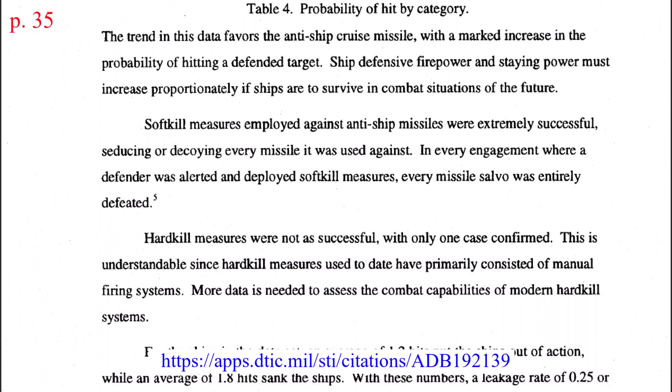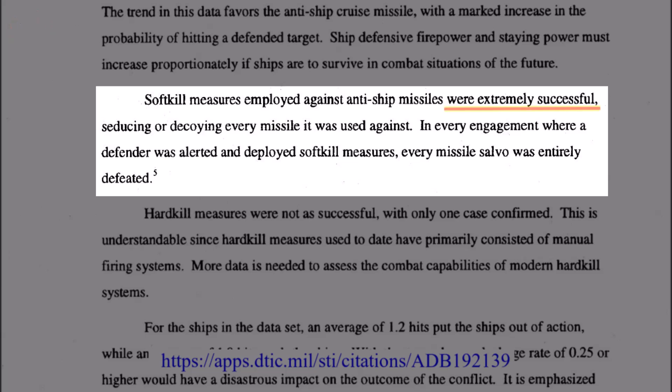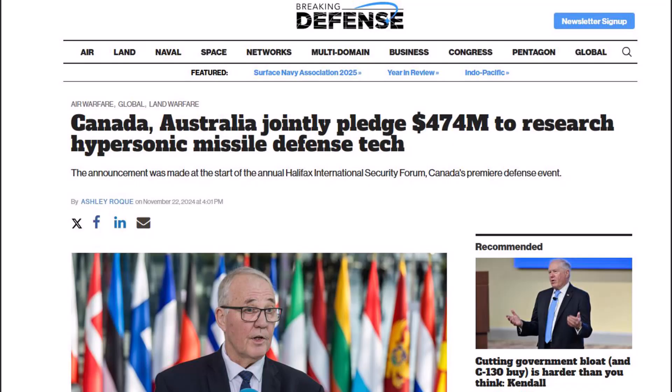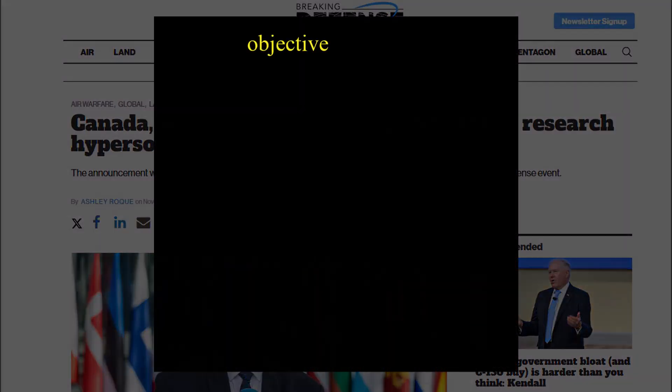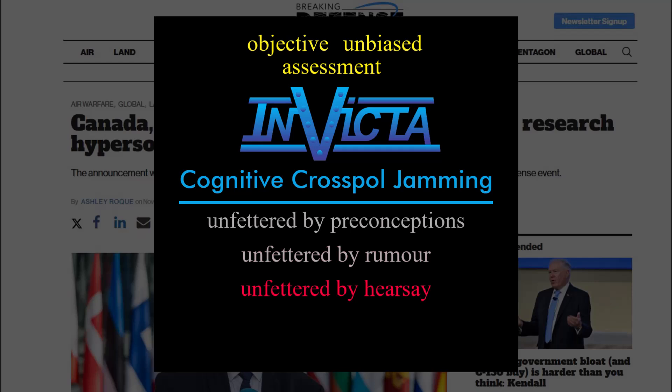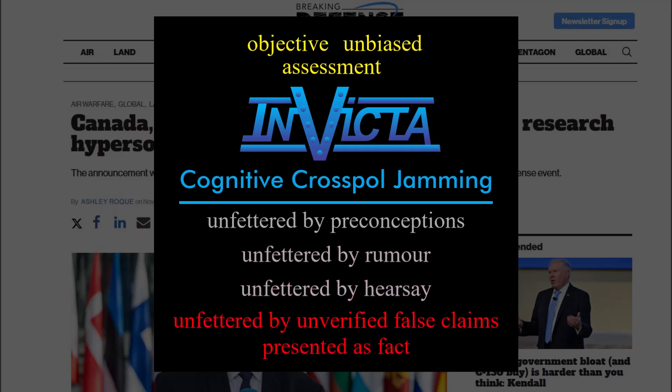Here's a piece taken from the conclusion: soft-kill measures employed against anti-ship missiles were extremely successful, seducing or decoying every missile they were used against. In every engagement where the defender was alerted and deployed soft-kill measures, every missile salvo was entirely defeated. Hard-kill measures were not as successful, with only one case confirmed. Maybe things have changed, but I would argue that some of that $474 million should be used to make an objective, unbiased assessment of cognitive cross-pol jamming — unfettered by preconceptions, rumor, hearsay, and unverified false claims presented as fact, because there's plenty of all of that around.